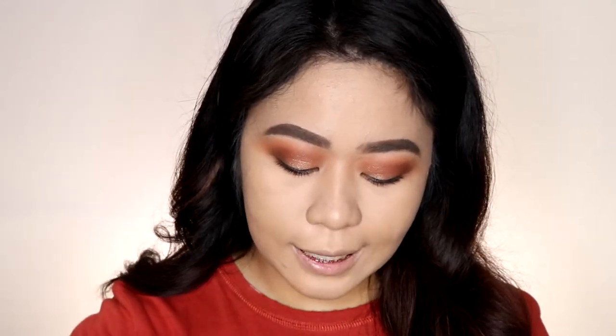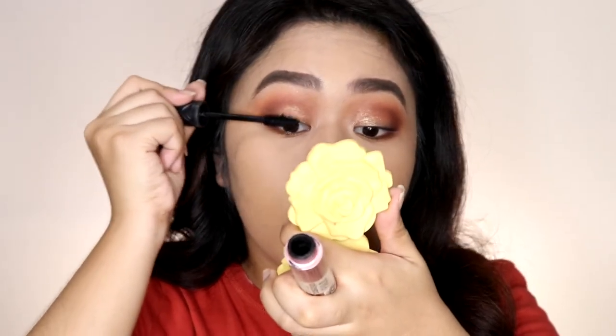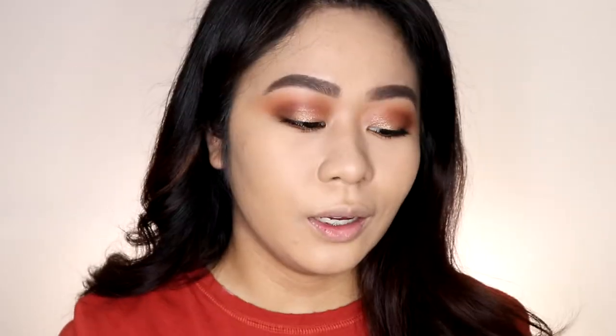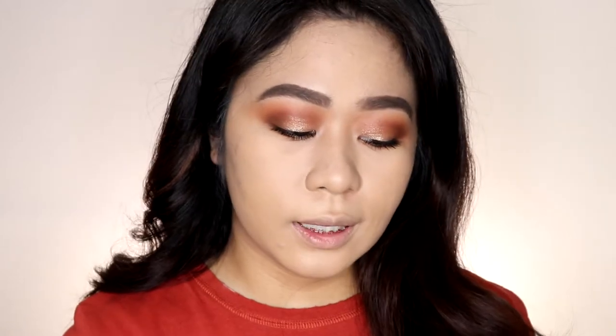For my mascara, I'll use my current favorite — the Essence Volume Stylist Curl and Hold Mascara. The mascaras from Essence and Catrice Cosmetics are both really good, and those are the brands I usually buy mascara from. Now I'll contour my skin so my face doesn't look flat. As usual, I'll use my favorite drugstore bronzer — the Wet n' Wild Mega Contour Palette in the shade Dulce de Leche.